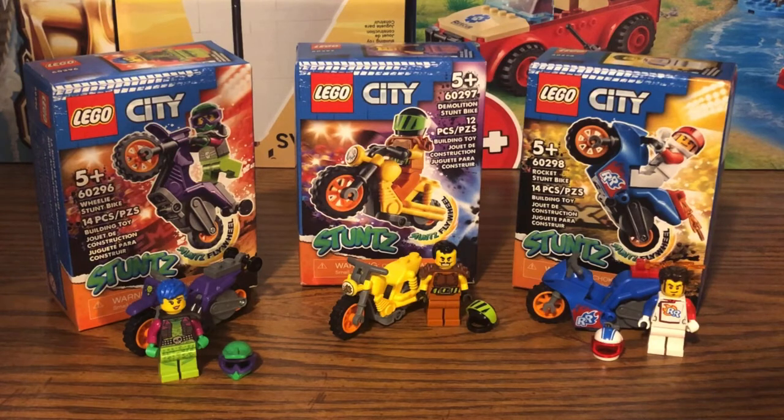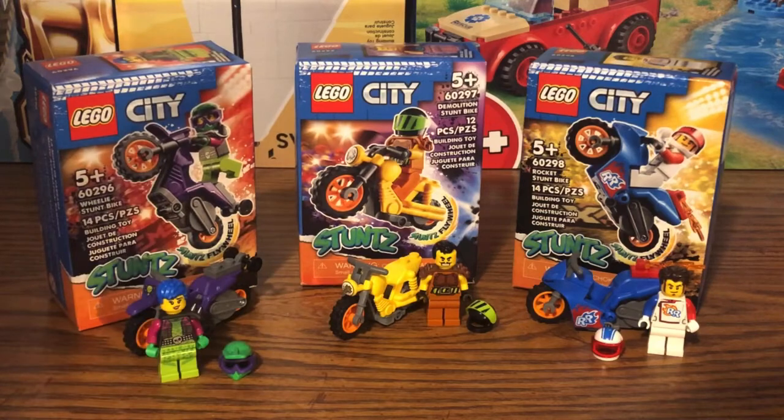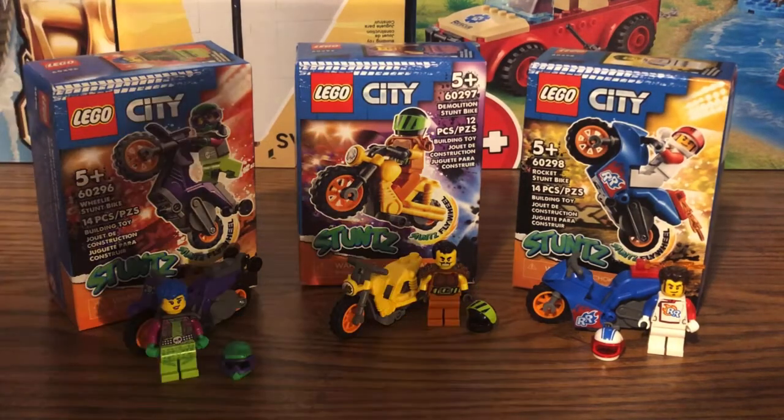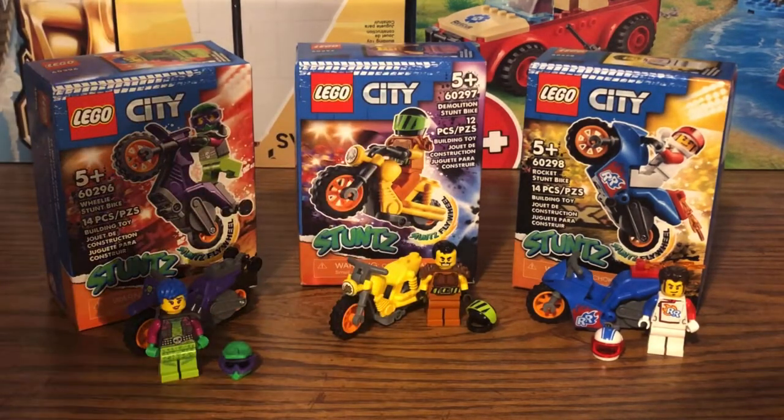Today I'm going to be reviewing three of the new LEGO City Stunts stunt bikes that came out this summer, all from the new LEGO City Stunts theme. These sets also came out October 1st, a few weeks ago. I'm going to be reviewing the Wheelie Stunt Bike, the Demolition Stunt Bike, and the Rocket Stunt Bike.